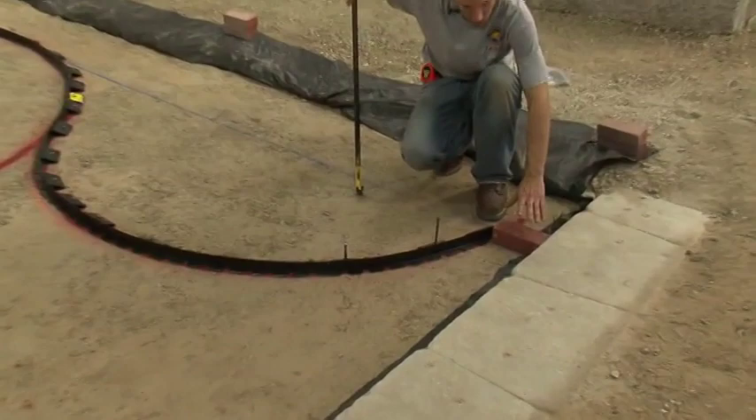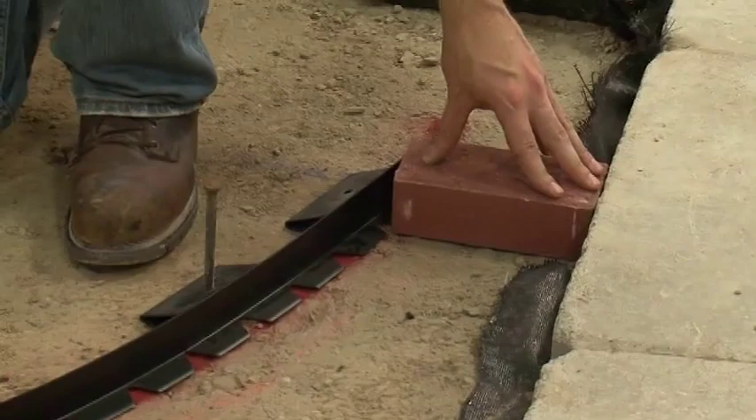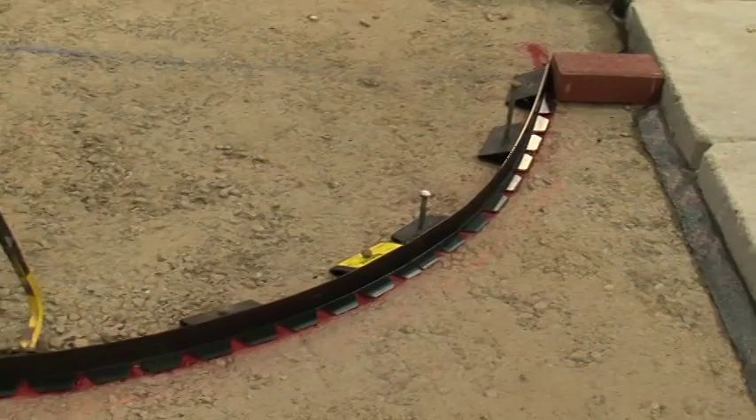We've noticed that we need to make another slight adjustment. When we put our soldier course in, we see that the soldier course along the radius curve would start running into a really small pie-shaped piece where the other soldier course ends. To fix that, we're going to readjust our edge restraint here, flatten it out toward the bottom so that we get a full row of soldier course on this side and nice cuts going into it on the other side.